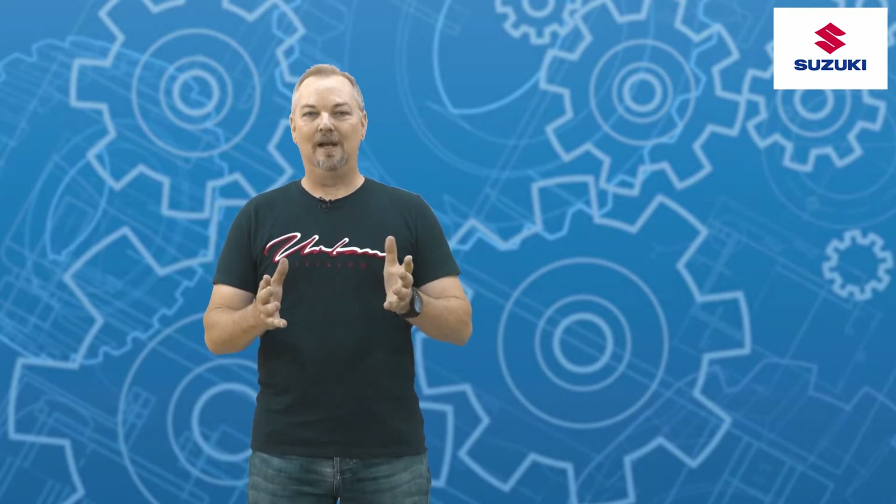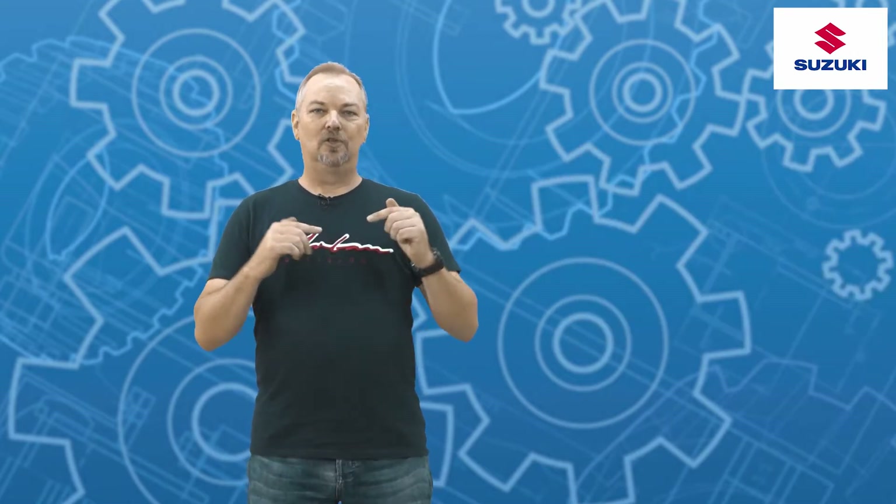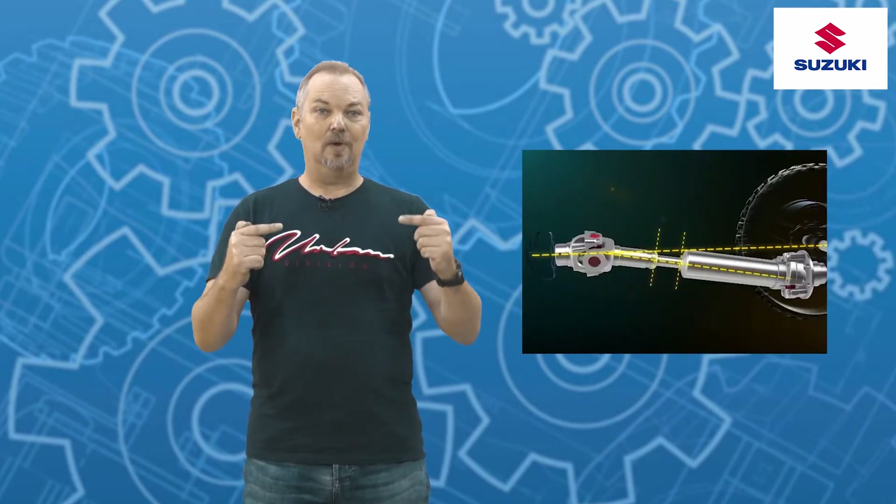We're going to take you through the remarkable design of a CV joint, but before we get there, I want to step back and look at the CV joint's granddaddy — the universal joint. The universal joint is often seen working in conjunction with a prop shaft on a rear-wheel drive vehicle, and its job is to transfer torque through at least two angles.